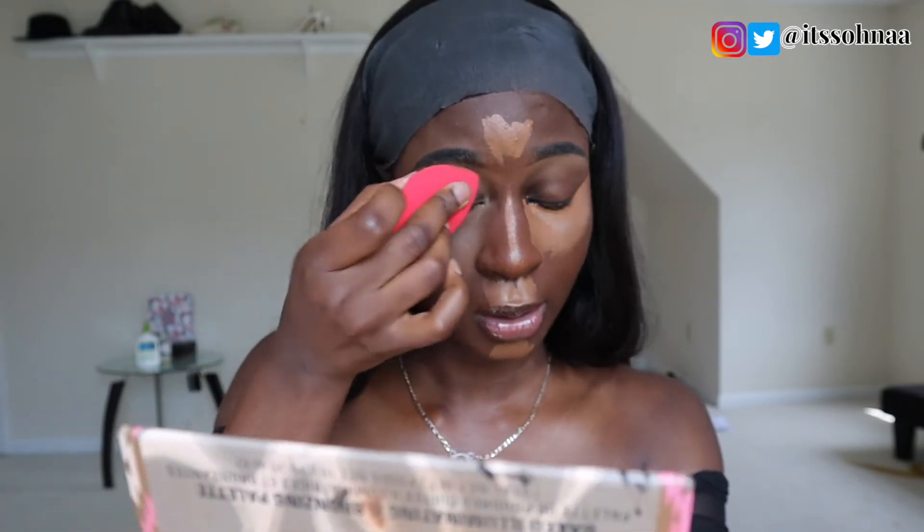I'm going to go ahead and use my Beauty Blender to blend all the places that I just highlighted. You want to make sure that you take your time — don't rush, because if you do, you're going to put the concealer all over your face. And you can fix that, but that's just a long process and you don't want that.